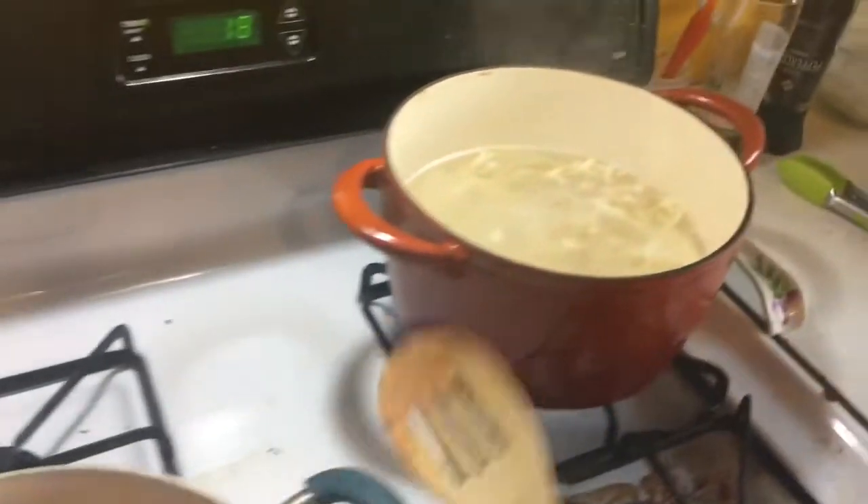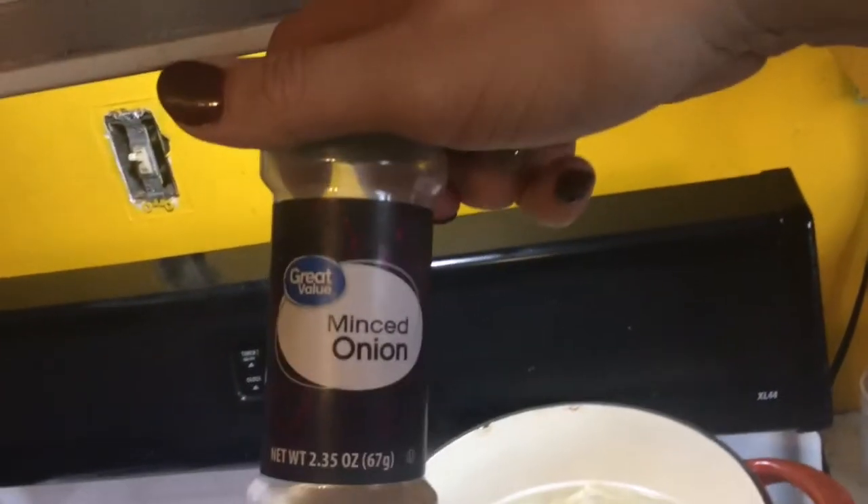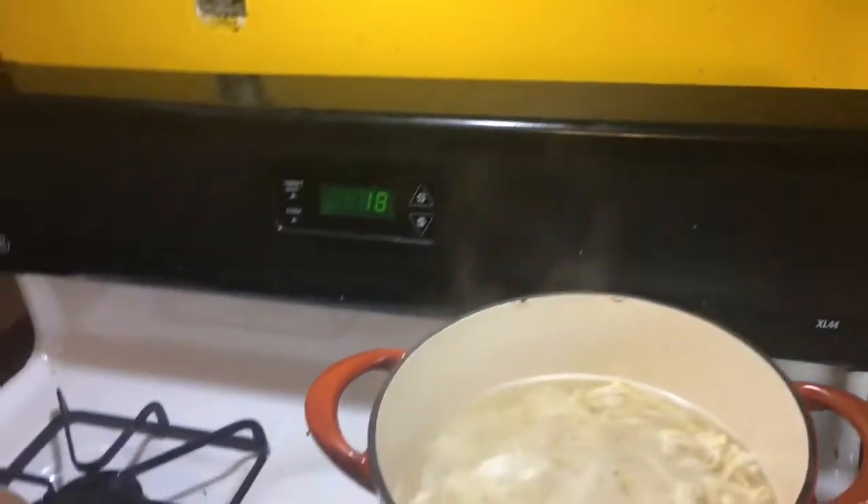I buy those from Walmart — these kind. They make it flavor just like real onions.